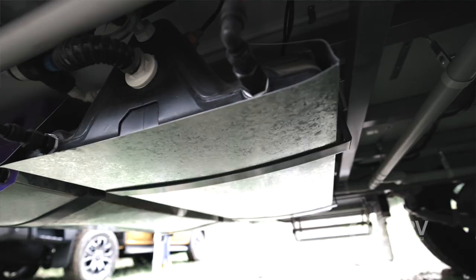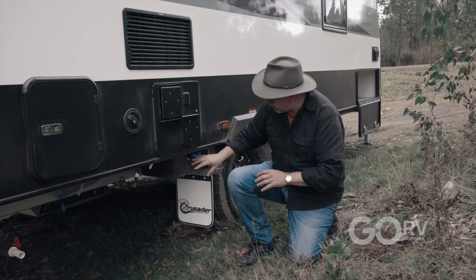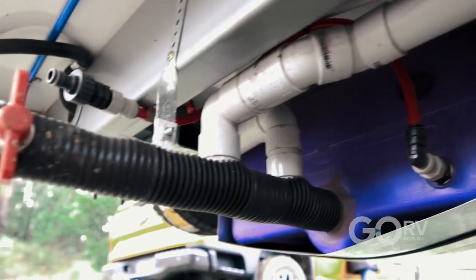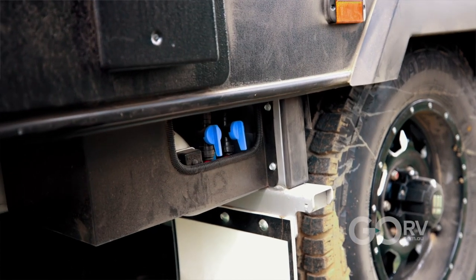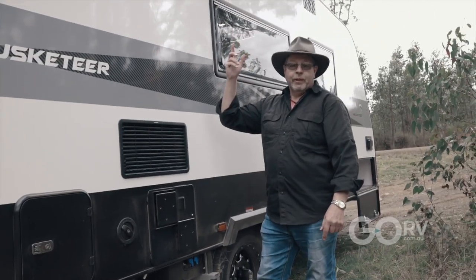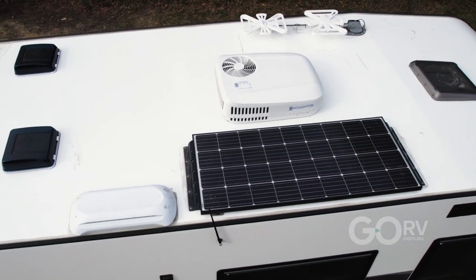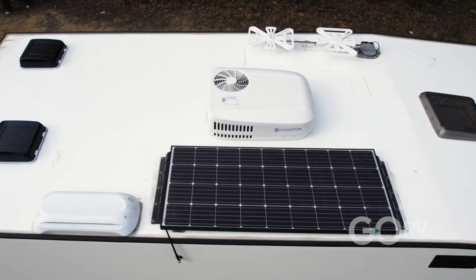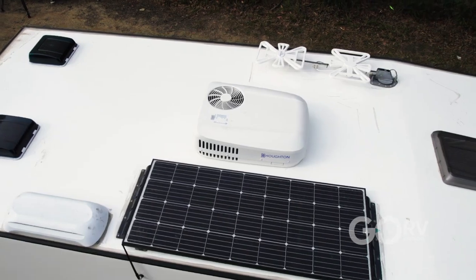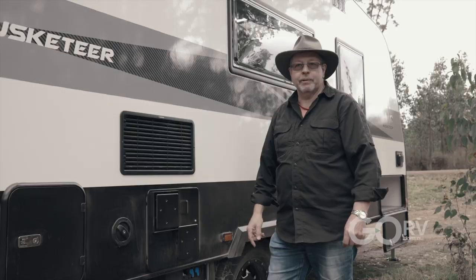Under the van we've got a couple of 95-litre fresh water tanks, a grey water tank, and a pump system that's easy to manage — and of course that's all for the hot water system as well. That leads us up onto the roof where we've got several hatches, the Horton air conditioning system, solar panels, and the Dometic fridge roof hatch. There is a hatch here in the body but there's also a vent at the top of the roof.